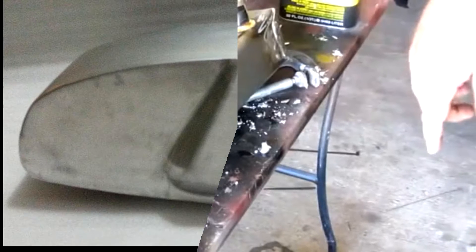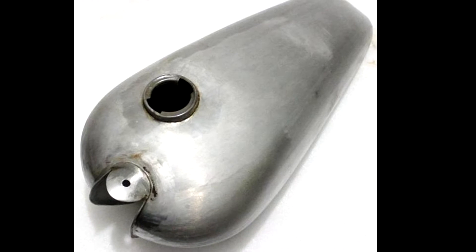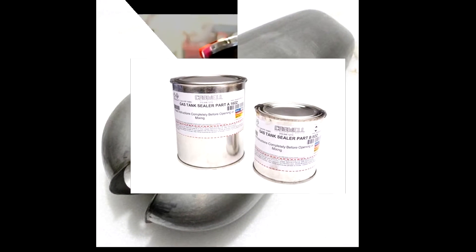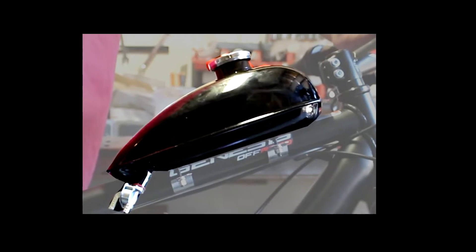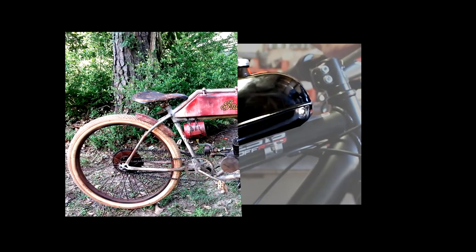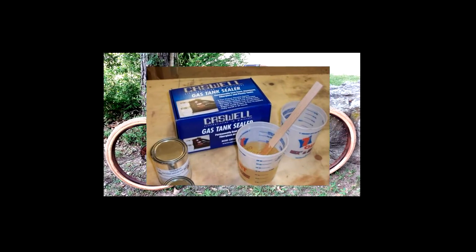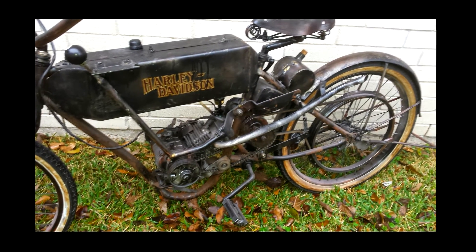Howdy everyone. Today I'm going to show you how you can seal a brand new tank that you want to put on a motorized bicycle. You can also do this on an existing tank. If you've got a tank that has a leak in it, you want to repair it using a two-part epoxy sealer. The epoxy sealer costs about $40 or so, but it's a very good effective seal.